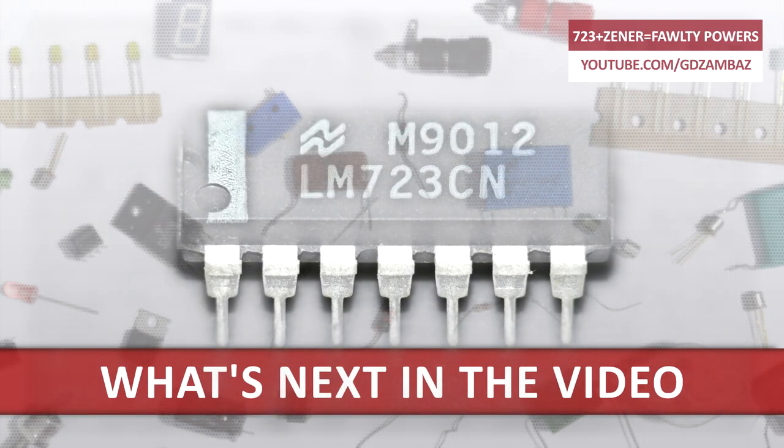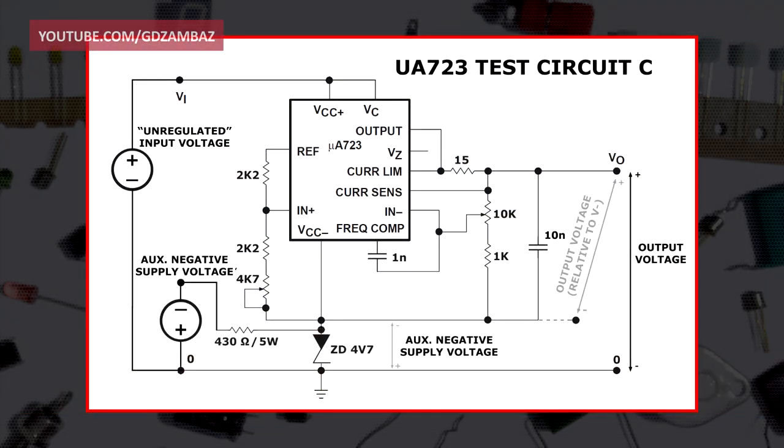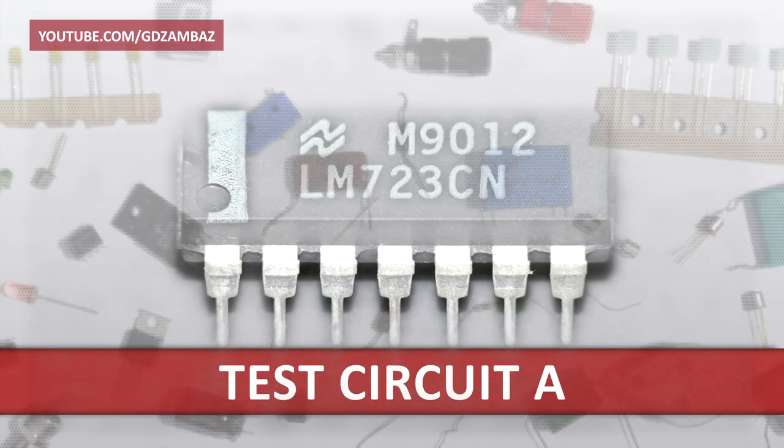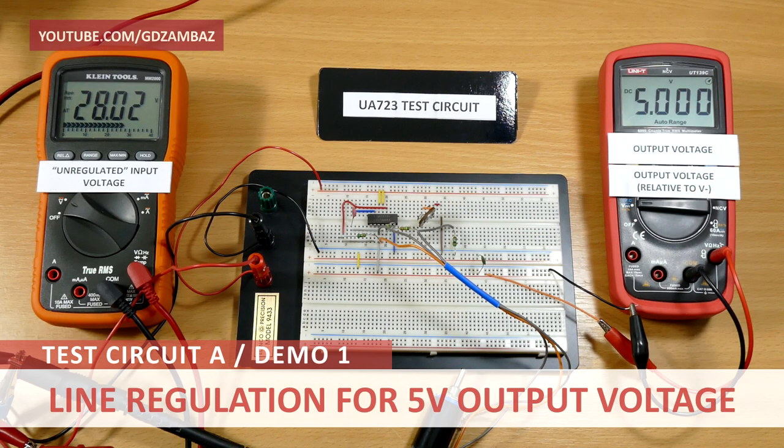To demonstrate and substantiate what I said, I built this test circuit on a protoboard, did several tests and measurements, and now it's time to see what I got. This first circuit demonstrates input voltage regulation for an output voltage set to 5V. I'm decreasing the input voltage, and for a change of 13V at the input, we got only 2mV of change in the output voltage. Now if I return the input back to 28V, the output returns to its initial value of 5V.